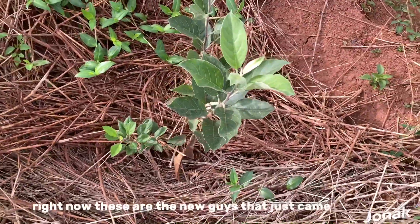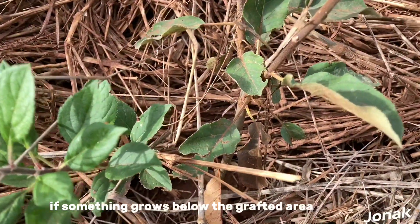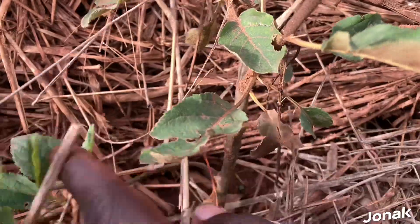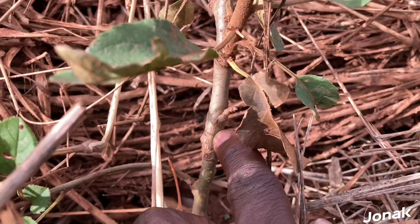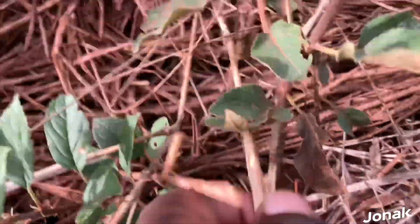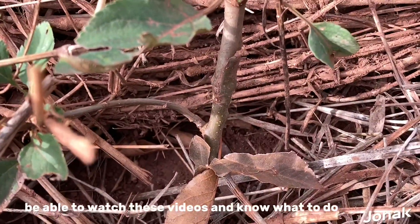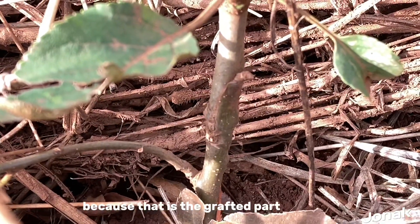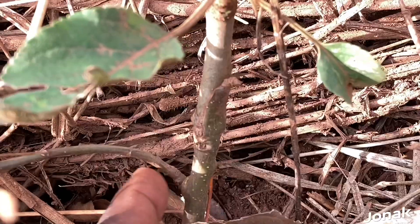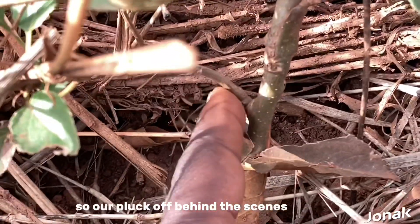Now these are the new seedlings that just came. This is what I was talking about — if something grows below the grafted area. This is the grafted part, and here we have a branch growing below it. This is supposed to be plucked off. That is why I've emphasized to you viewers to watch these videos and know what to do, because anything growing below the grafted part is unwanted. This branch got too excited so we pluck this one off.